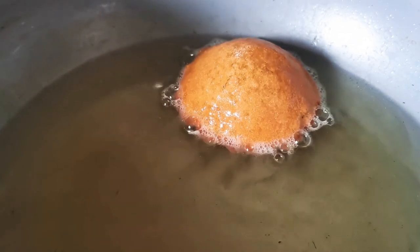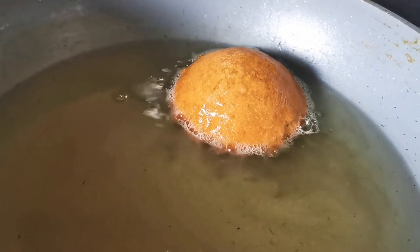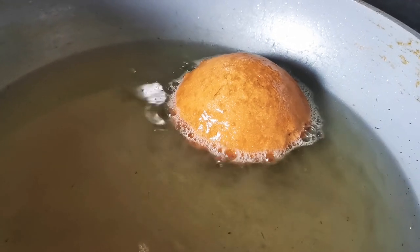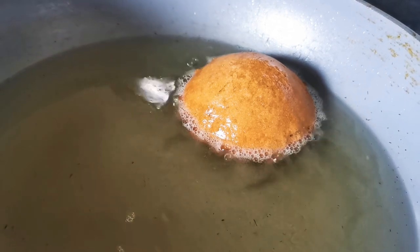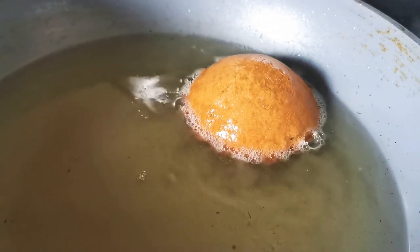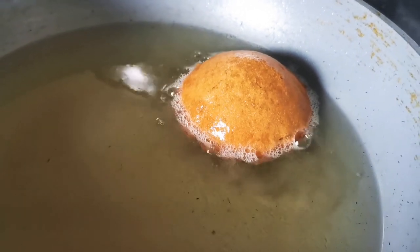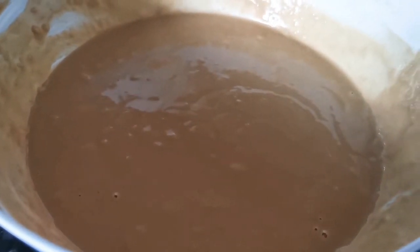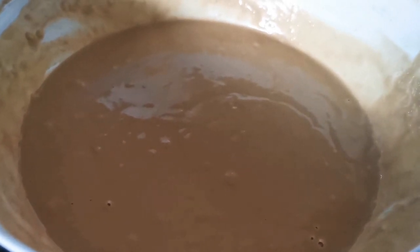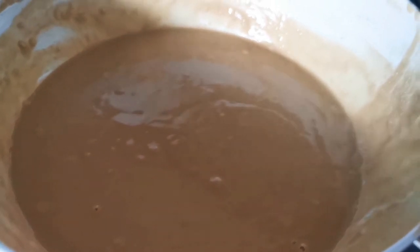I am frying my handesh right now. I've kept the batter for two hours — I just covered it up and left it on the table. I didn't put it in the fridge. After two hours I've fried one and alhamdulillah it's looking great. This is the batter after two hours. Before you start frying, you should give it a good mix again with your hands, and then fry.